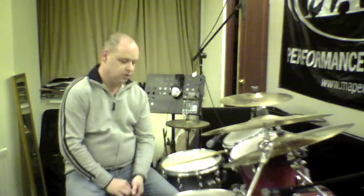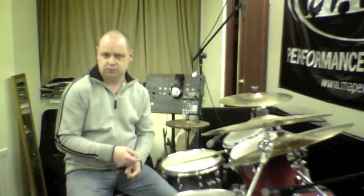Once you've got that comfortable and you've got it swinging a little bit, what we're going to do is add that into a groove. We're going to play two counts of eighth note groove — one, two — and then put this in as a little lick.